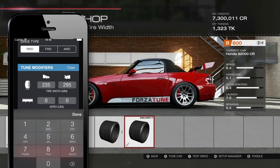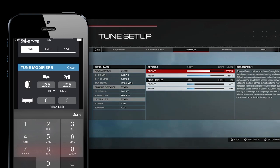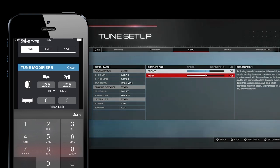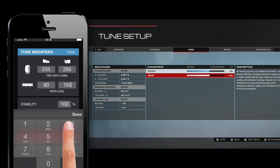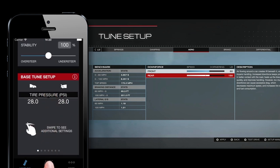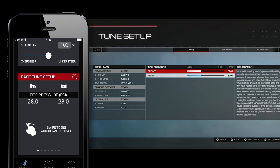Now press X to jump into the tune setup screen. Hit the RT button several times until you get to the aero settings. There's no perfect value, and for stock aero you just leave everything at zero, but here we're going to copy over 80 and 150. With ForzaTune you can add oversteer or understeer into your base tune depending on your personal driving style and preferences. For now we'll leave this at 100%. In this iOS version of the app your results will update automatically, and in Android you can simply click recalculate setup. Here we see our recommended tire pressure settings which are almost always 28 psi.